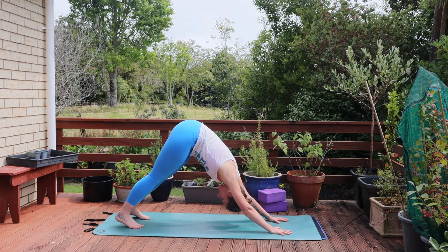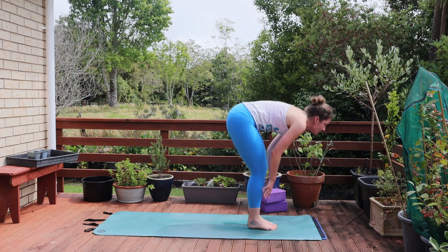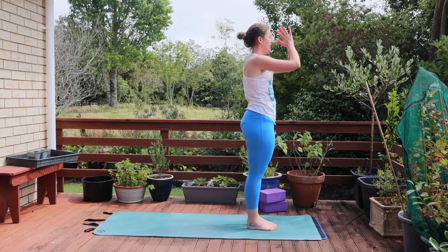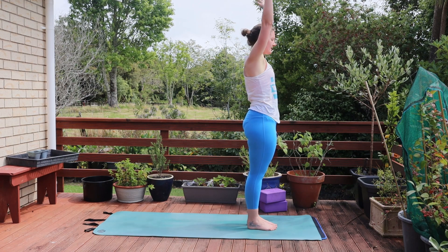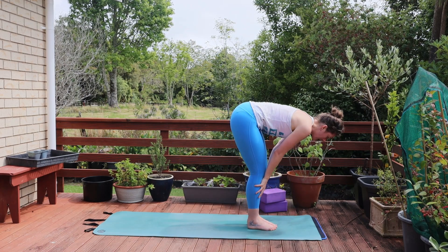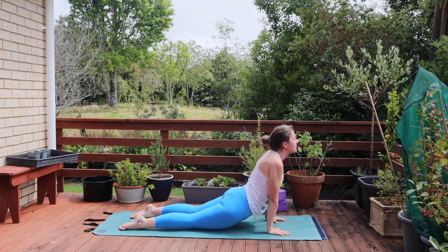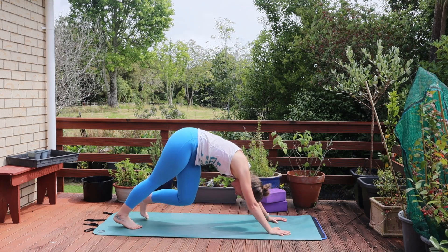Exhale back to your down dog. Bend the knees, look between the hands and step forward to find your half lift. Exhale fold over the legs. Ground down into the feet, reaching those arms up overhead. Exhale hands to heart center. Inhale reach those arms up, exhale fold forward. Find length and a half lift. Then plant the hands and step back through plank. Come through your version of chaturanga into your cobra. Option to come to up dog, lifting those thighs off the mat. And exhale back to down dog.